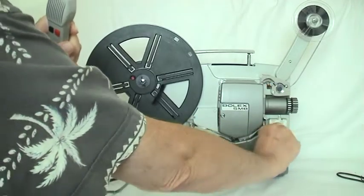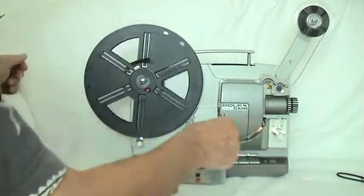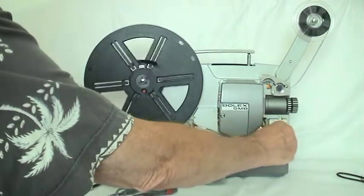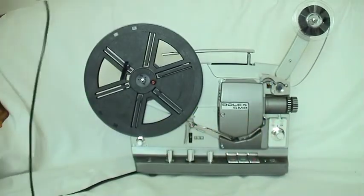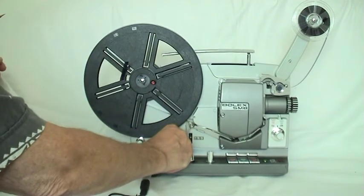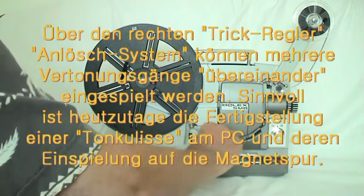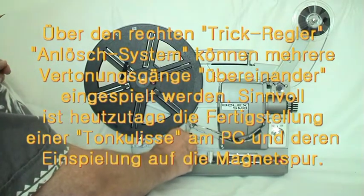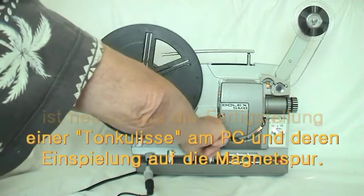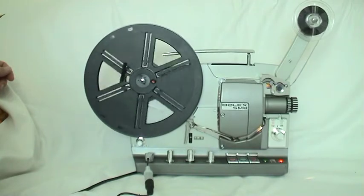Open two shells simultaneously. Open three shells.